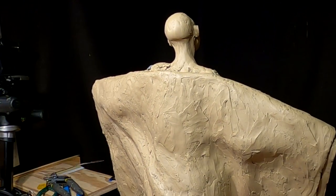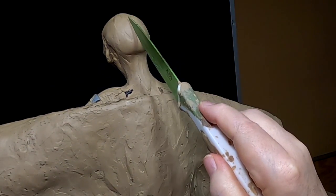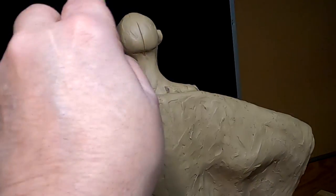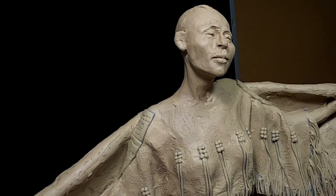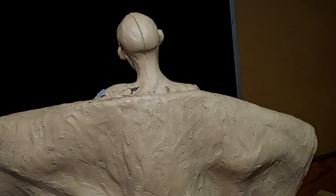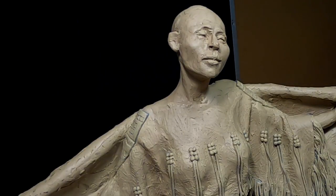I want to establish the center line of her head. If I can find my knife — there we go. That divides the hair because she's going to be wearing braids and I want to have the hair well parted.